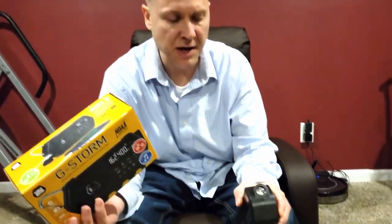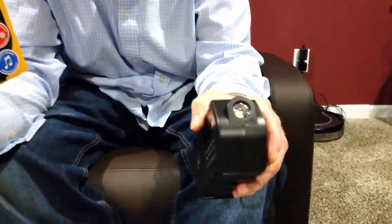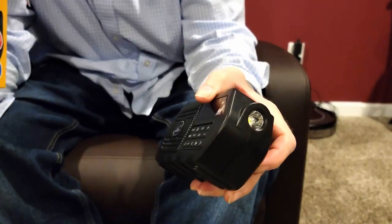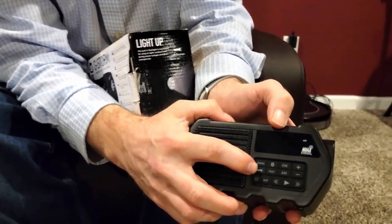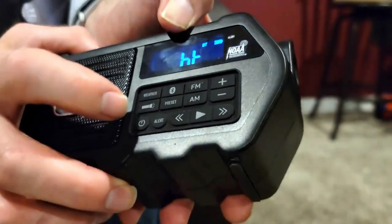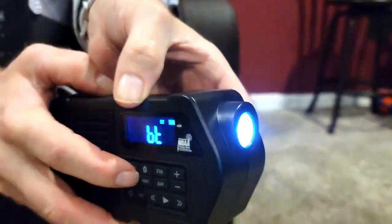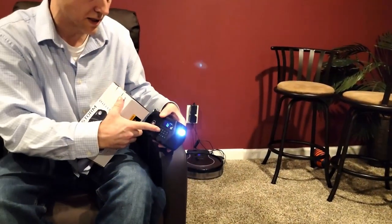Something else I really like is the flashlight on this thing. This isn't your little cheap flashlight — this one is extremely bright. It's got a single button that makes it really easy to use: tap it one time and it turns on. Let me show you real quick in pitch darkness what this looks like.